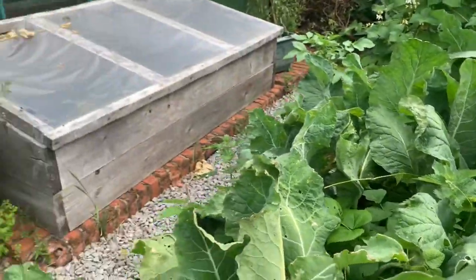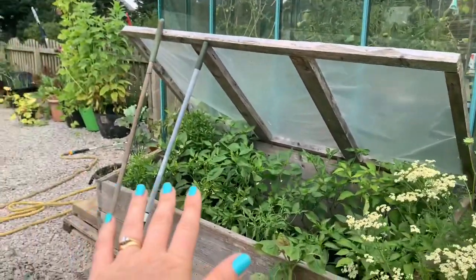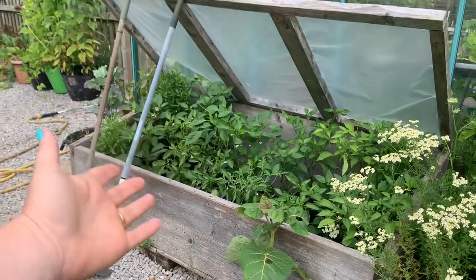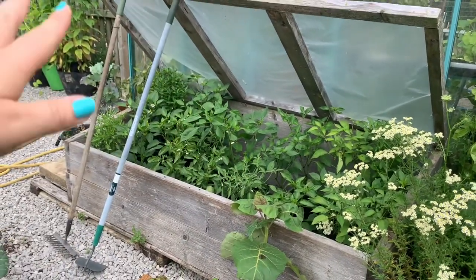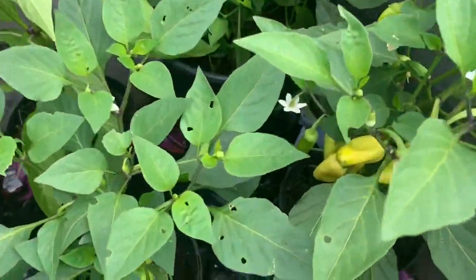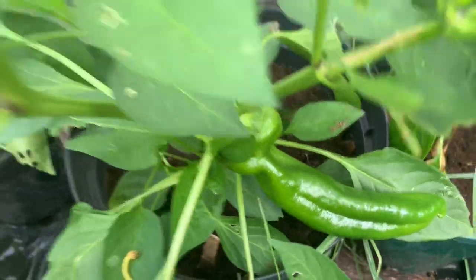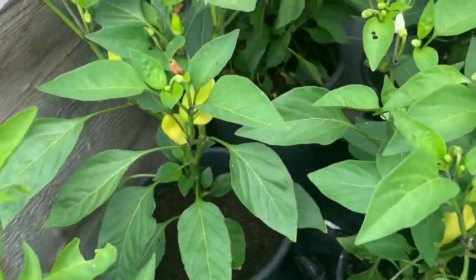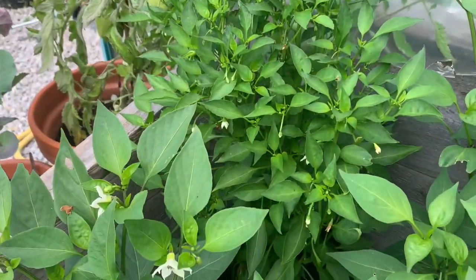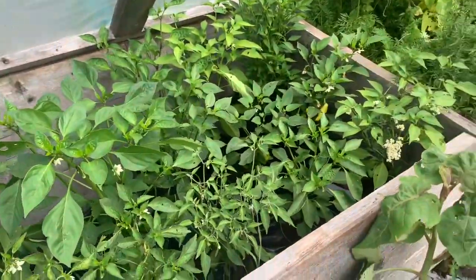Right behind me is the greenhouse. We have this cold frame which is always propped open at the moment — everything is growing up out of it so much it would just get squashed. They're all peppers in there. There are some fantastic ones coming — it's a Romano variety. Most of them are not very hot. There's a very bushy one with no peppers on it yet, so we'll see.